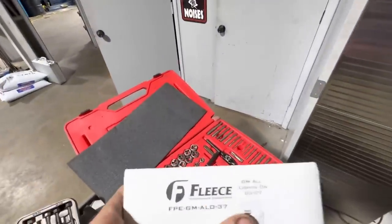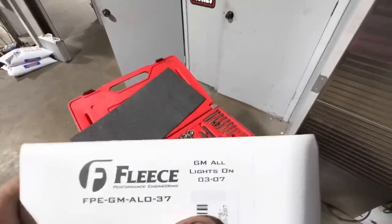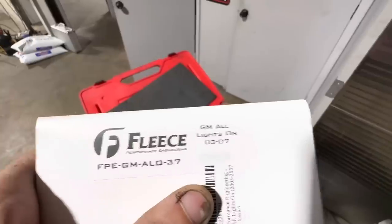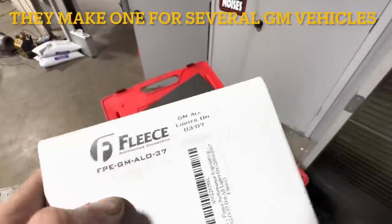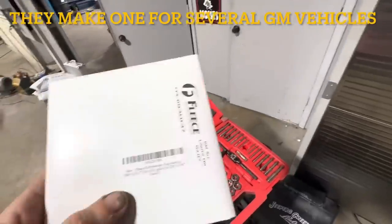I've got a product here, and this is not sponsored — this is just something that I bought. Like the title says, this thing only applies to GM truck owners from 2003 to 2007. This is a Fleece manufactured product. I found this on Amazon and I will leave the link to it down in this video's description.